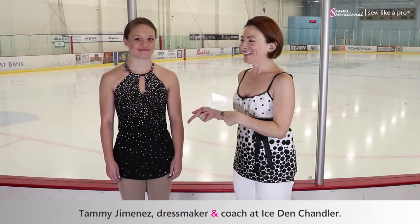We are built pretty similarly in that we both have broad shoulders and we're both short. One of the things that Tammy Jimenez did — is Tammy your coach, as well as the dressmaker?